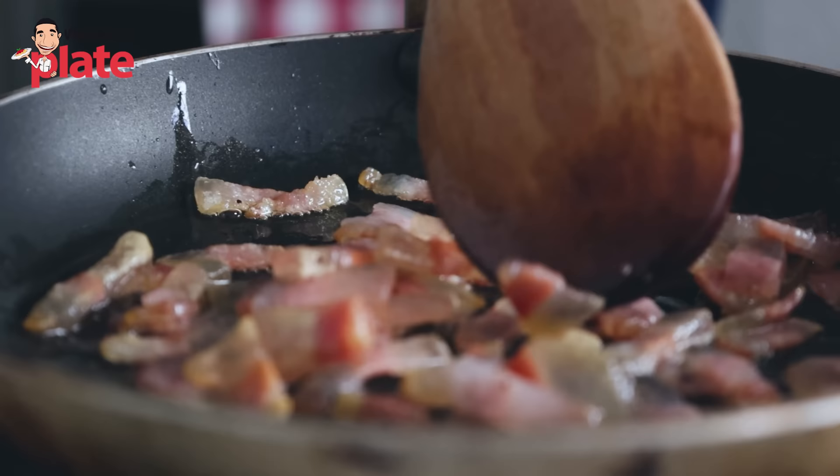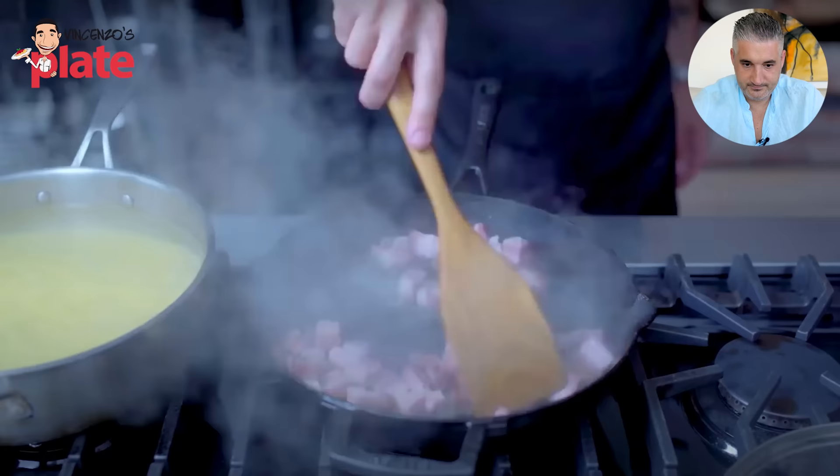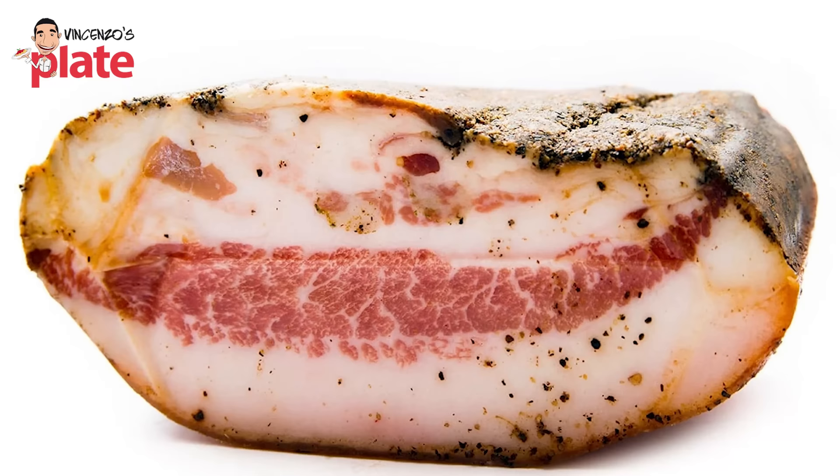He's starting the guanciale off in a cold pan — but that's no guanciale! That looks like ham. Don't call this guanciale, please. Look at how pale it is — it looks sick. The guanciale should be nice, dark, full of flavor. This hasn't even been aged for a week — it's not aged, it's not cured. Now he calls it bacon — first guanciale, now bacon? Bacon is belly meat, usually smoked. Guanciale is cured pork jowl with pepper, salt, garlic, juniper — different flavors entirely.